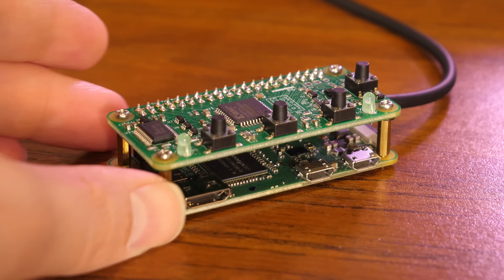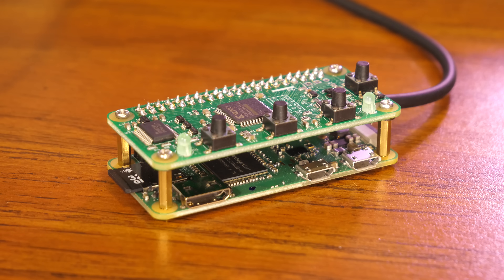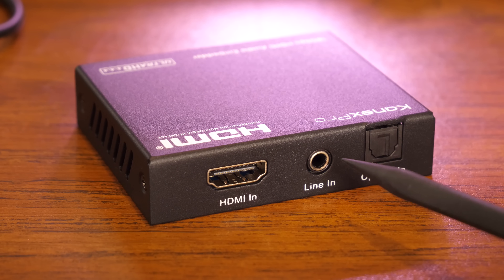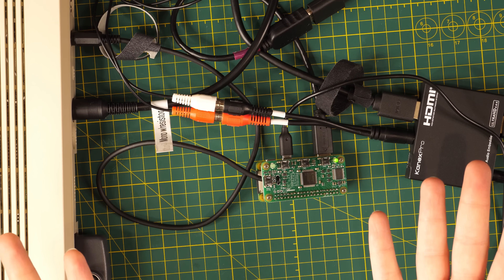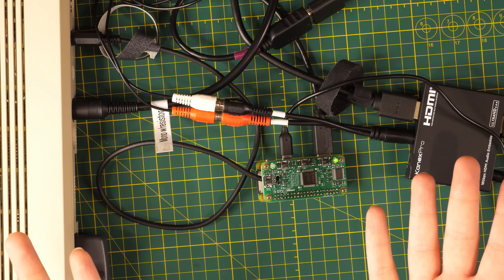LumaCode has its shortcomings, though. For one, it requires an additional device to translate the video to HDMI, typically an RGB-to-HDMI hat connected to a Raspberry Pi. And that still doesn't grab audio signals, which means I need an audio embedder like this one to combine the analog audio into the digital HDMI signal. Using LumaCode to get audio and video to a modern display looks a smidge more like a science fair project than it used to back in the day.